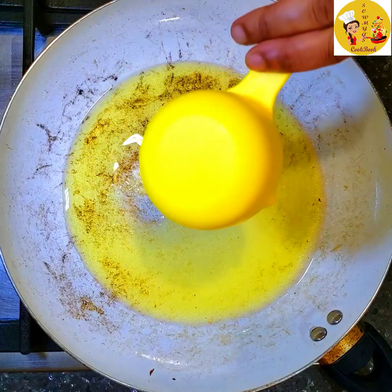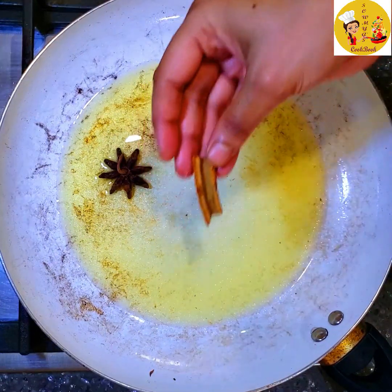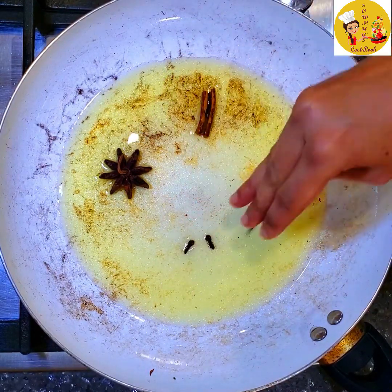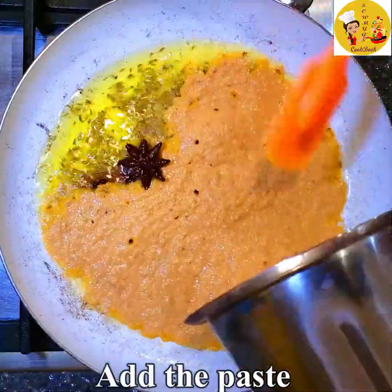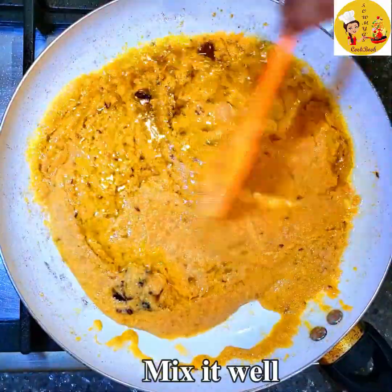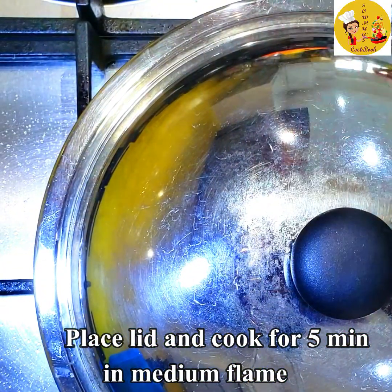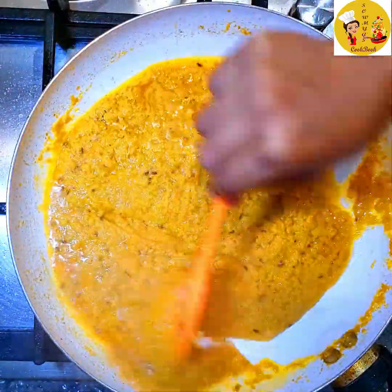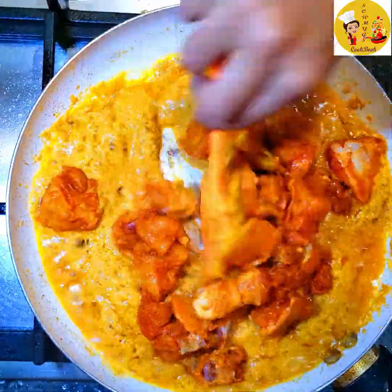Add 7 to 8 cashew nuts and make these into a fine paste. Now heat the same pan, add 3 tablespoons of oil. Once the oil is heated, add some whole spices — star anise, 1 inch piece of cinnamon stick, 3 cloves, and 1 teaspoon cumin seeds. Once the cumin seeds splutter, add the ground paste and mix it well. Keep the lid on and cook for about 5 minutes on medium flame until the oil is nicely oozing out.